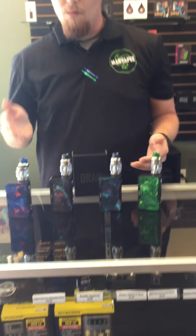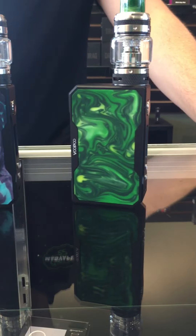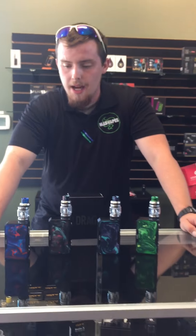We've got the purple jade, the azure, the turquoise, and the jade. These guys are really nice. The Vupu drag goes up to 157 watts and builds down as low as 0.05 — that is insane.